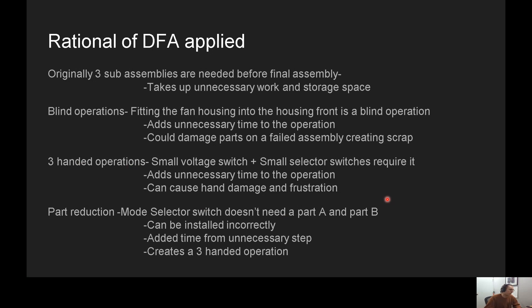There are three-handed operations — or at least what I call three-handed operations — which are operations that probably need a jig or something. Either way, with or without a jig, that's added time and there's more opportunity for failures. The small voltage switch and the small mode selector switch require three-handed operations. This adds unnecessary time and can frustrate the person performing the task, and can also injure that person.